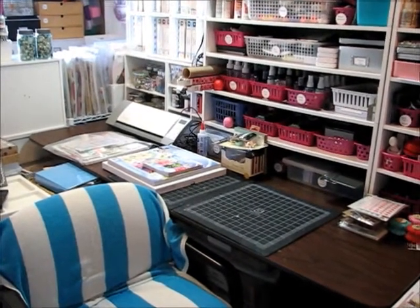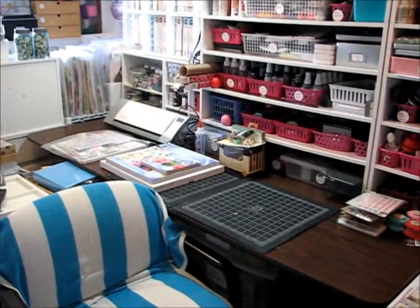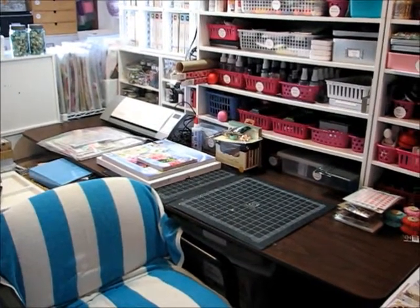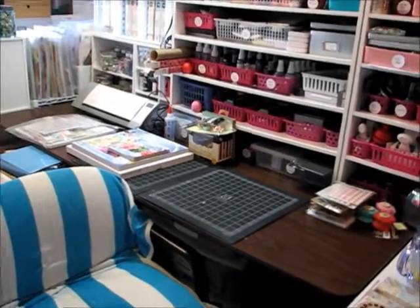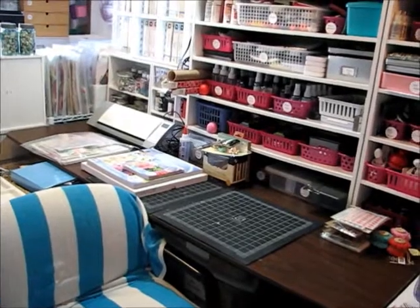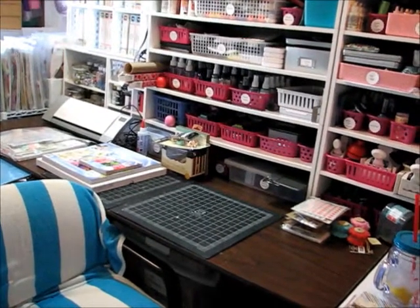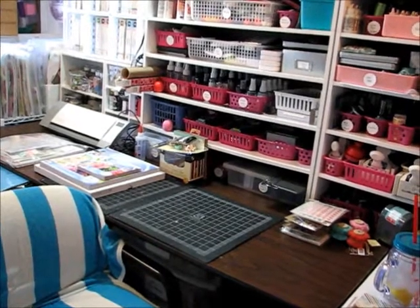Now since I don't have to travel to a destination, it's a little easier that I don't have to worry about what to take and what not to take, because fortunately I can just run upstairs. But I still like to get together what I'm working on and take down and set up at my workspace what I think I'm going to need.